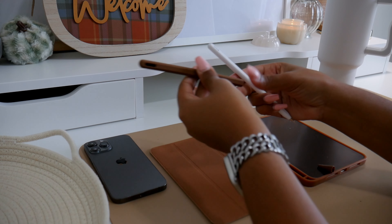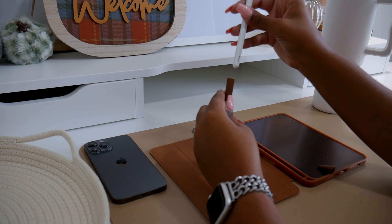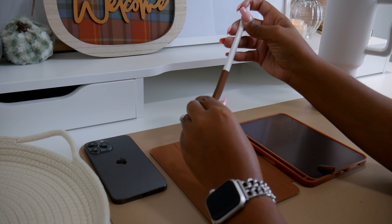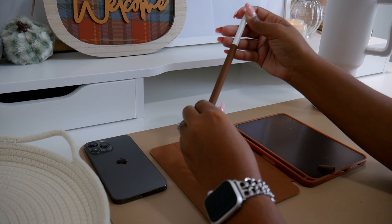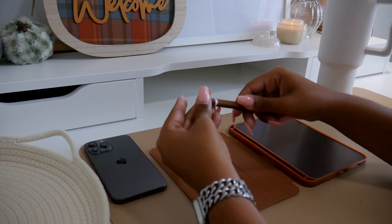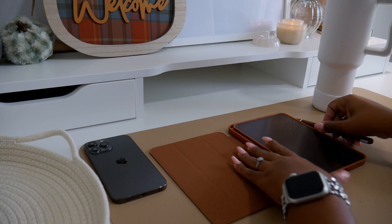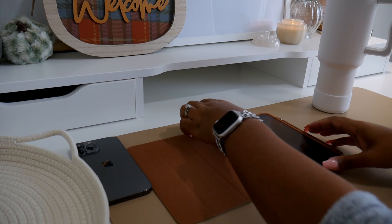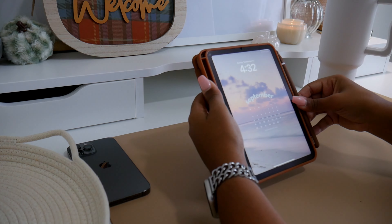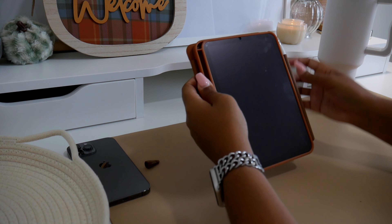A tip: rather than trying to force the pencil into the sleeve, just work the sleeve onto the pencil — that's a much better strategy. I'm using an Apple iPad mini 6 (sixth generation) — my first iPad mini — and a second-generation Apple Pencil. There are only two generations and they look vastly different from each other, so it's easy to confirm which one you have.